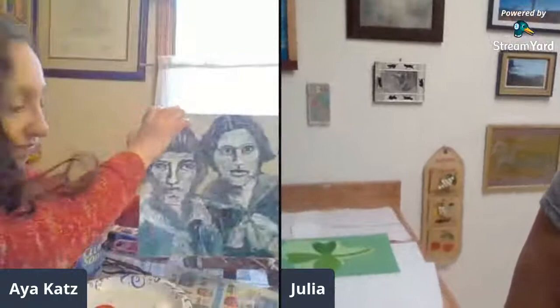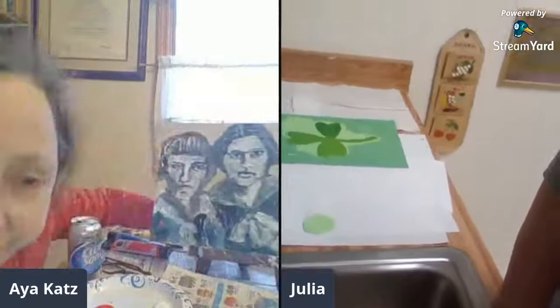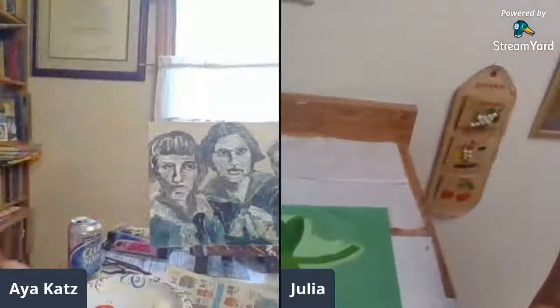I'm here with Julia Hanna and both of us are painting. Julia, would you like to show your painting a little bit? I'll show what I can. I'll tell you a little bit about the way I paint — I don't like to paint on an easel, so I just leave it flat. I've tried easels before and I don't like it because I like to get down and move around. It's a shamrock, as everybody can see.